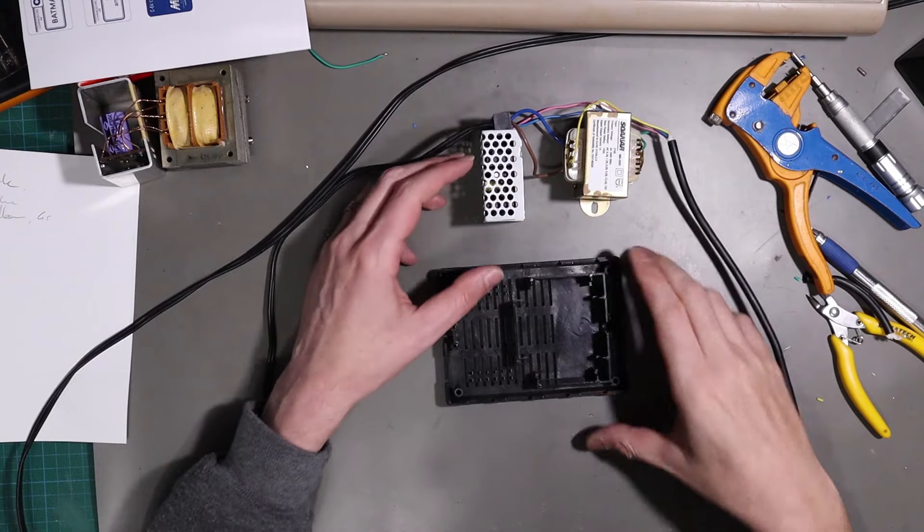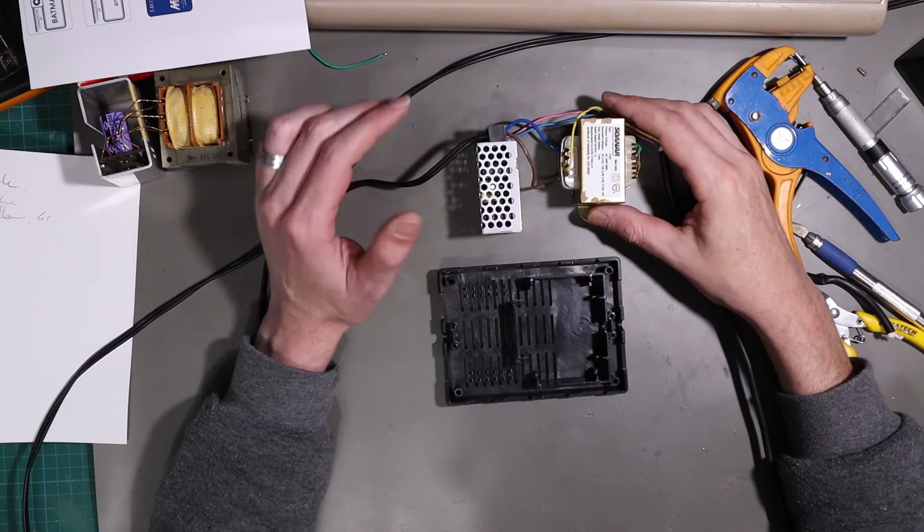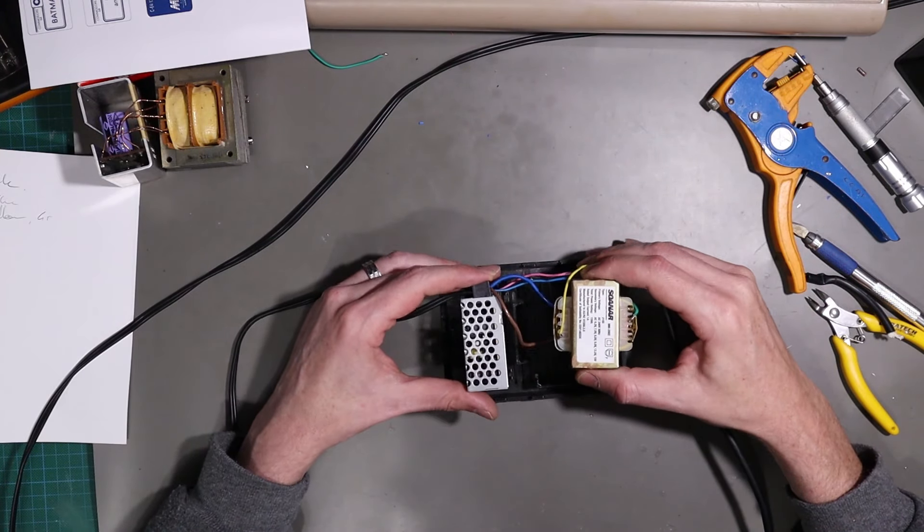So next is mounting all this mess. We've basically got two things to mount - I'm going to worry about the five volt one first.